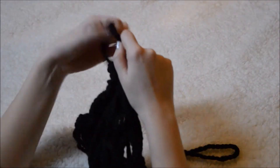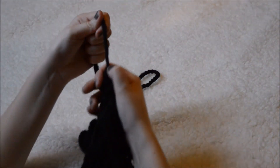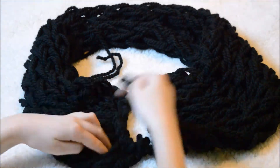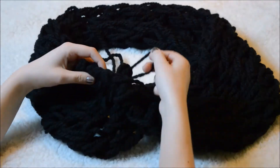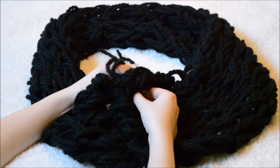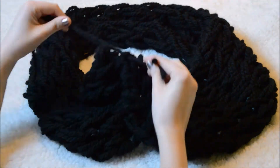When you get to your last stitch, you'll just want to tie it off and your scarf will be all done. Unless you want to make an infinity scarf — in that case, take the excess string and loop it through the two sides of the scarf until it's secure. And then you're all finished.